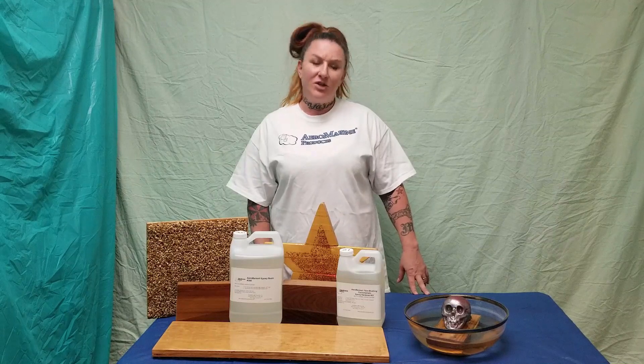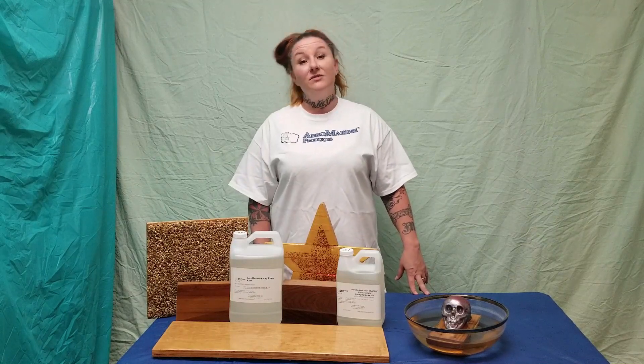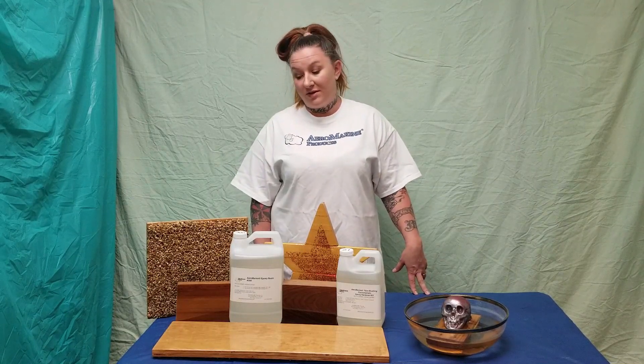Hi, I'm Jess with Aeromarine Products. There's a lot of misinformation out there about epoxy resin, so this is the first in this series of videos where we will address some myths about epoxy.